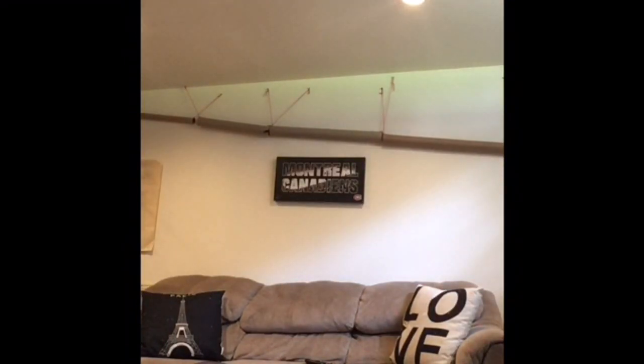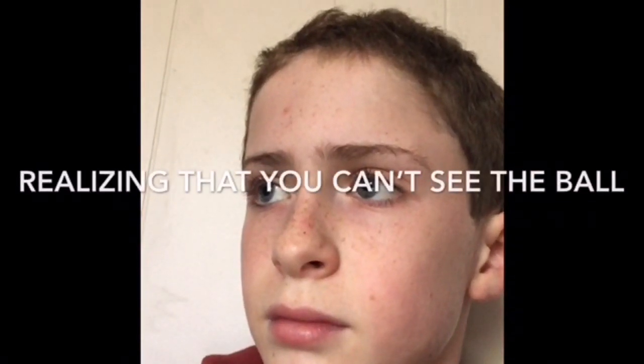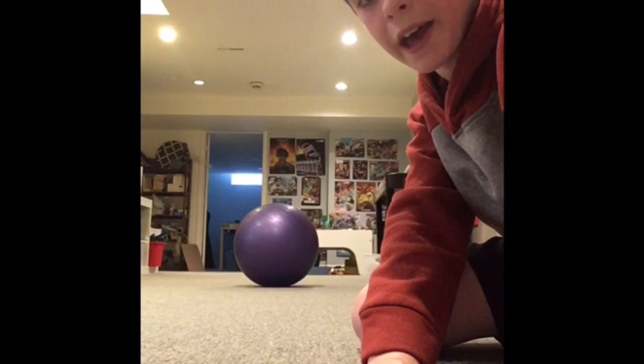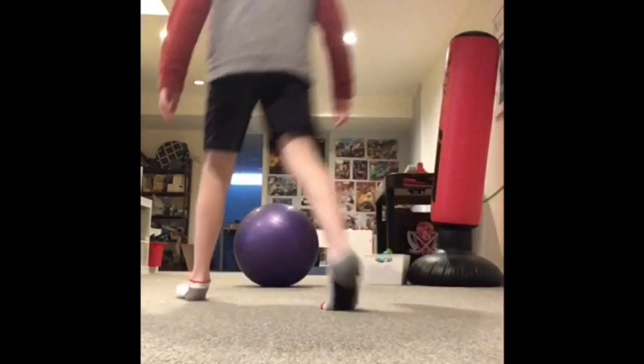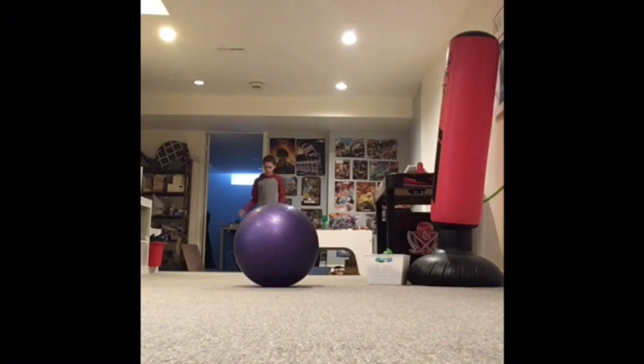Okay, so I have my ball here. Not a lot of space, but we're going to try it anyway. In three, two, one. Did not see that coming! Okay, so now we're going to try it here — there's a lot more space. The problem is there's no couch, so I don't know where I'm going to land. Let's just try it. Whoa! Oh my God, I went fast. Can we see that again in slow-mo? Okay, time to go outside.